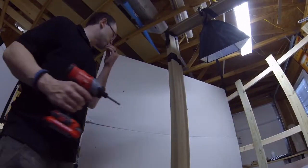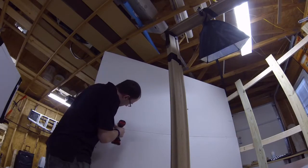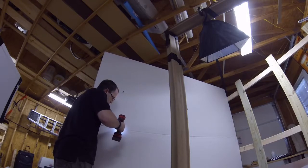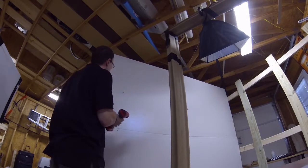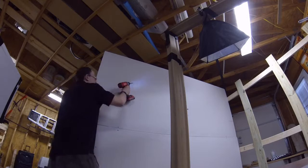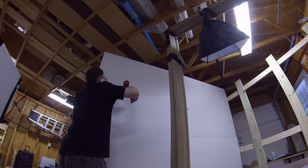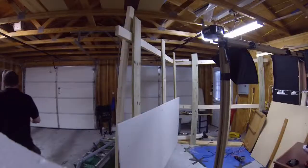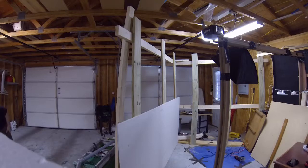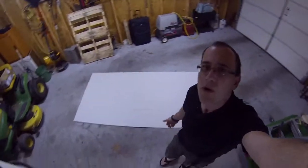Got it up. I'm trying to keep the screws and everything uniform so I know exactly where everything is. I had one here just to give me a reference of where they were in the middle.